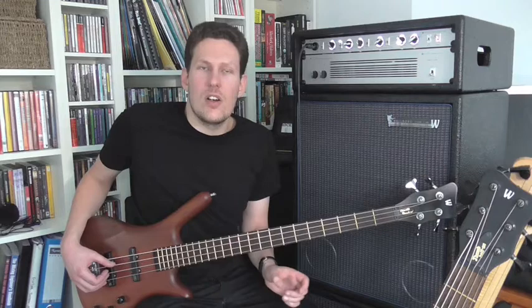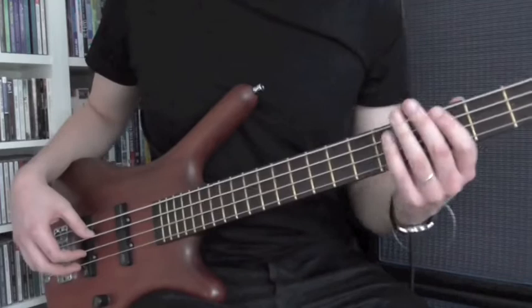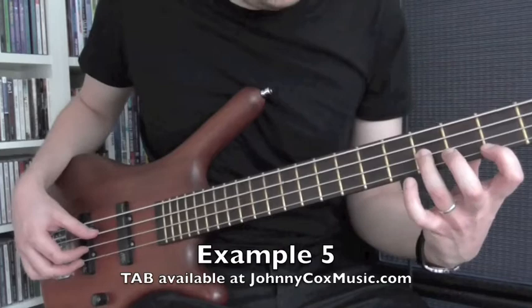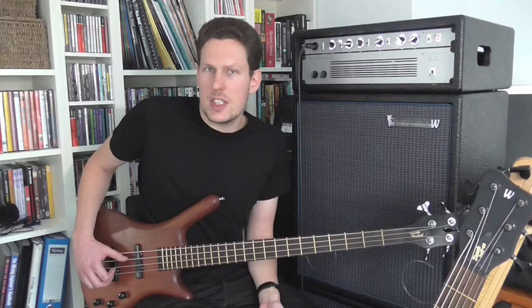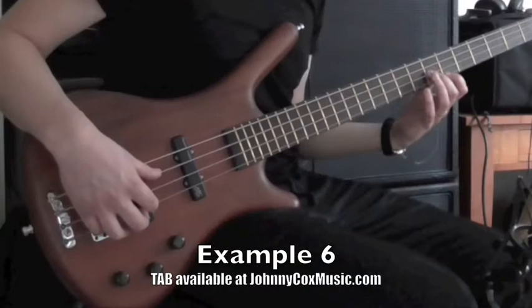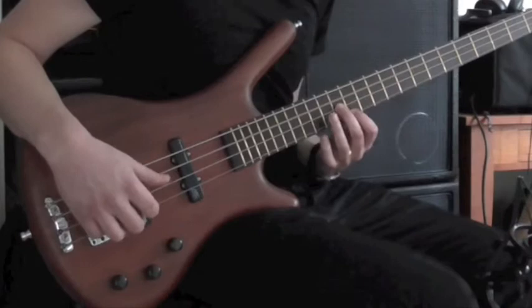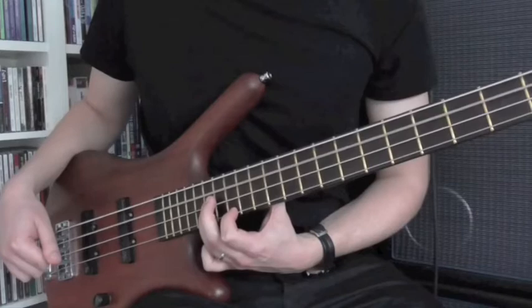This first example is a G major scale played over an open A string. Now for example five, I'm going to harmonize the notes from an F major scale over an open A string. You see, it doesn't really sound like a major scale anymore, but that's pretty much the point — it is a major scale, it's just an F major scale played over an A. Example six is an E major scale played over an A. And example seven is a C major scale played over an open A string. You can see some of the different sounds that you can get from harmonizing different major scales over an open string.